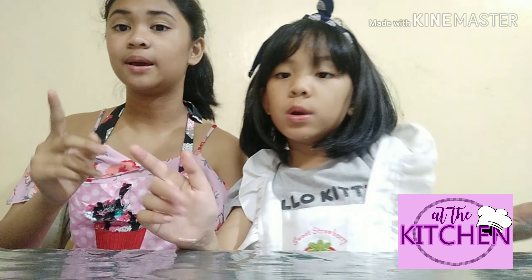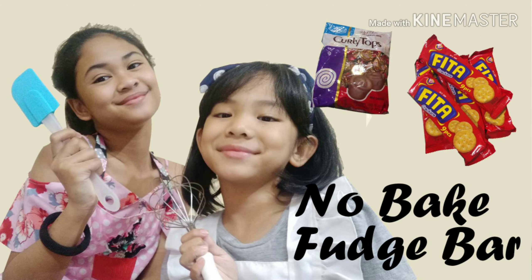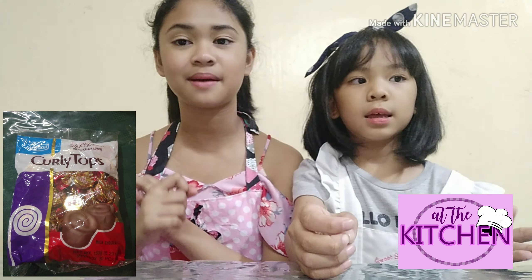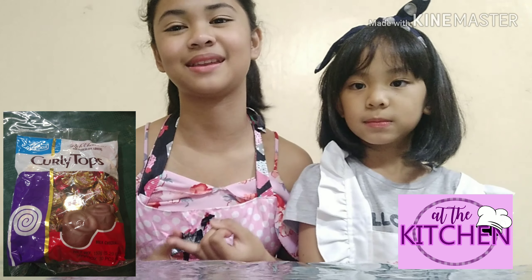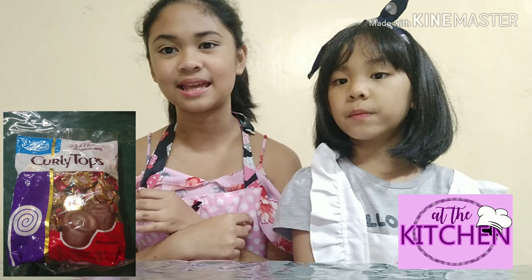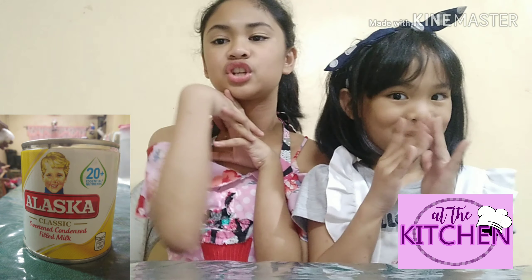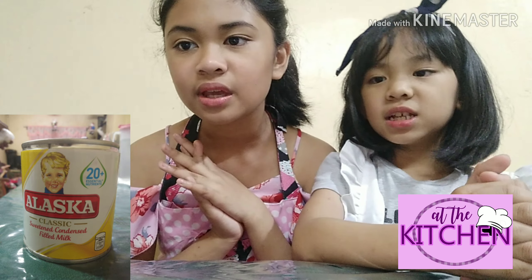So today guys, we will be making a no-baked fudge bar. The ingredients will be Fita, Curly Tops which is approximately 30 pieces — that's the one pack we bought — condensed milk, which we'll be using is Alaska, which is 350 grams or 300 ml. That's it. That's the three-ingredient fudge bar.